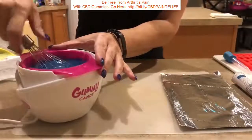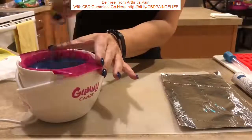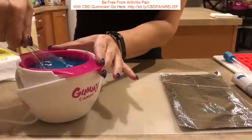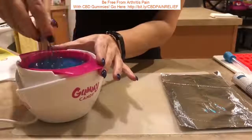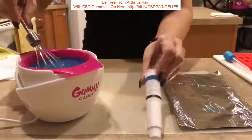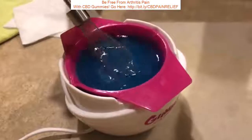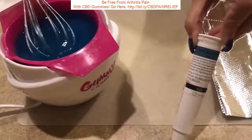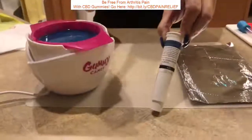The mixture is starting to look clearer. For the record, I'm doing blue for Super Lemon Haze because TruClear has a blue label, just like I did red for indica and yellow for hybrid. We're going to let it sit another five minutes.